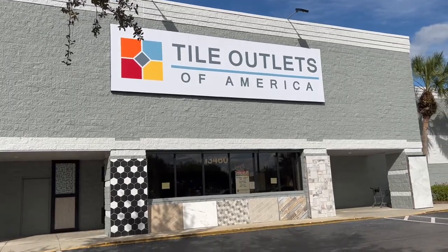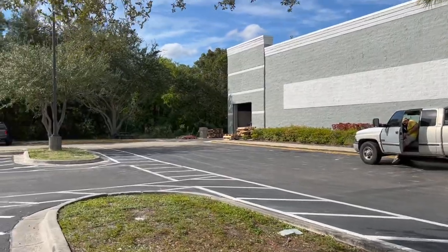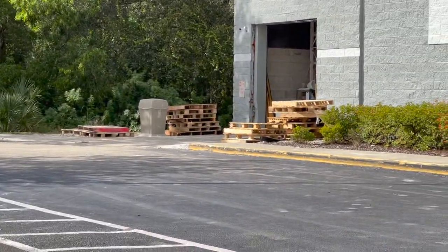Welcome to episode 6 of this outdoor kitchen project. Today we are at Tile Outlets of America. You pick up the product over there, they put it in your truck. I'll show you the inside of this place, which is just amazing.